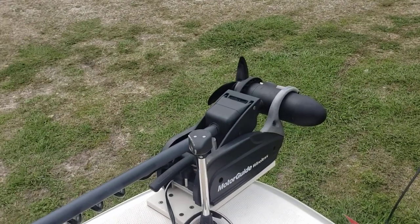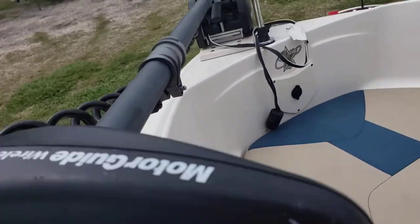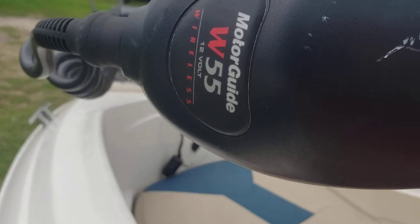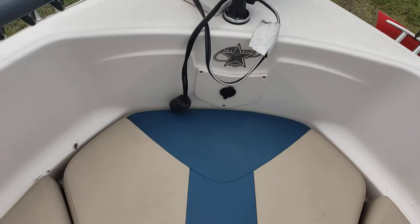For your trolling motor you've got a Motor Guide — it is wireless, nice and convenient. At 12 volts this is 55 pounds of thrust. Plenty of thrust for a boat this size.